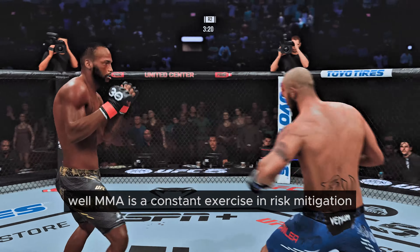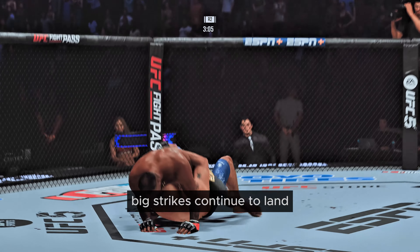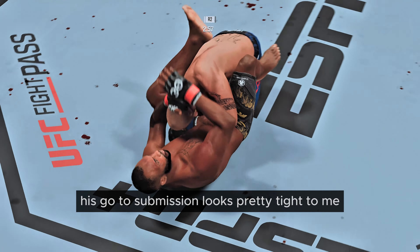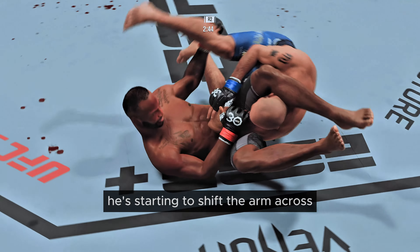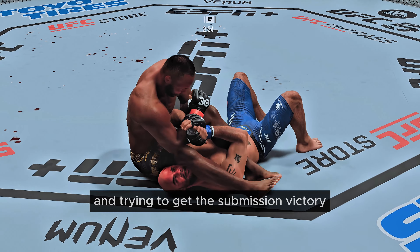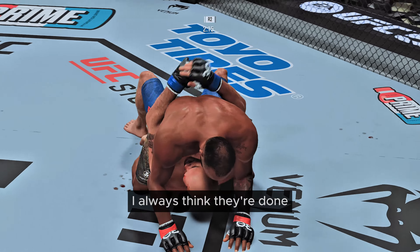MMA is a constant exercise in risk mitigation. Huge right hand! Big strikes continue to land. He locks up a triangle now — his go-to submission looks pretty tight to me. If he's got you in there, you know you're in a lot of trouble. He's starting to shift the arm across; if he gets it across he's going to pull down on the head, really getting a squeeze, trying to get the submission victory. This is absolutely the hurt business. He's out — he actually escaped! I've got to stop writing these guys' obituaries. I always think they're done.